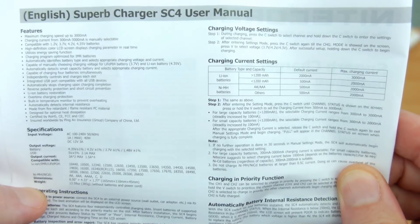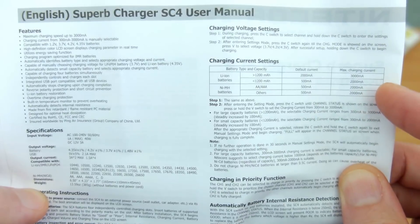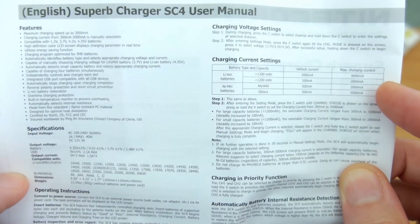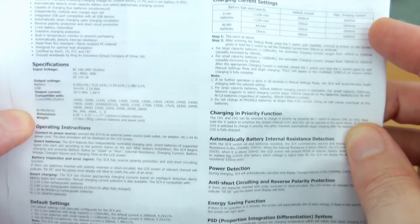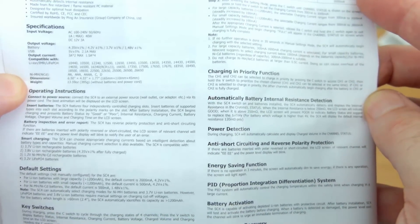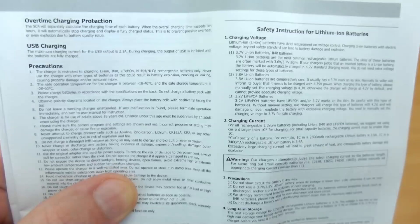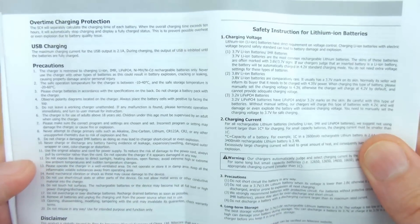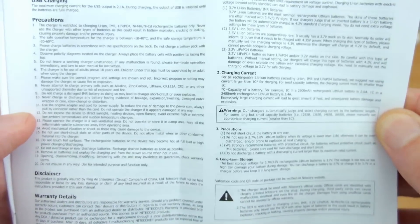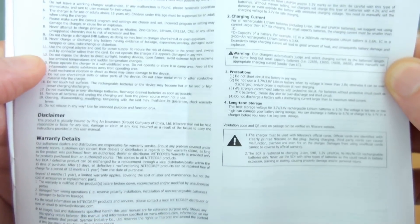It's worth reading through the user manual even though it's a straightforward charger to operate, as it gives you all the settings and operations. Default charging speeds are 2 amps for the larger lithium-ion cells and 0.5 amps for nickel metal hydride and nickel cadmium. The manual also covers overcharge protection, USB charging, basic safety precautions, and warranty details. The font is a bit small but gets the job done.